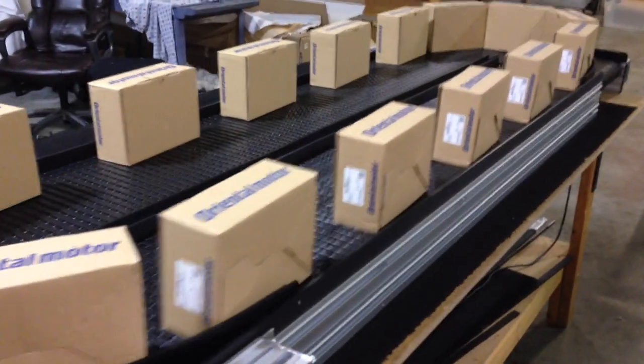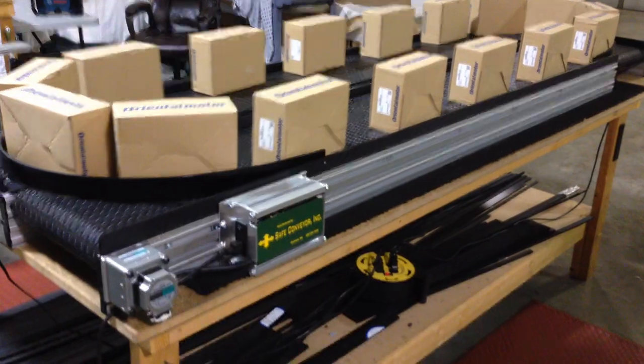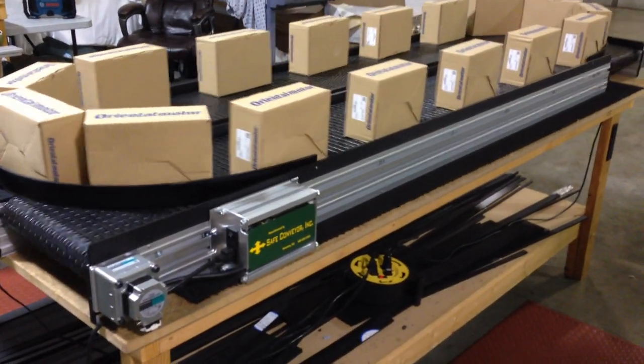This is a carousel loop conveyor manufactured by Safe Conveyor Inc. Thank you for watching.